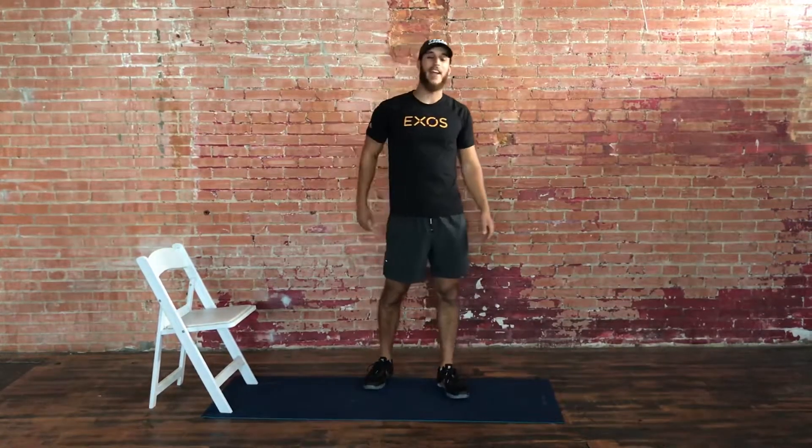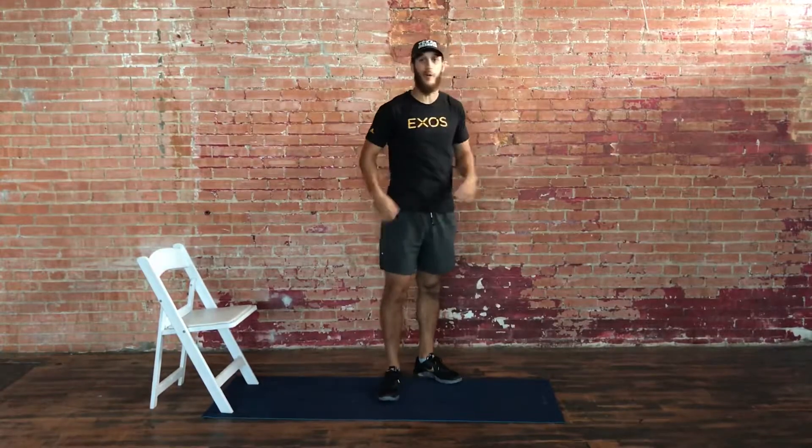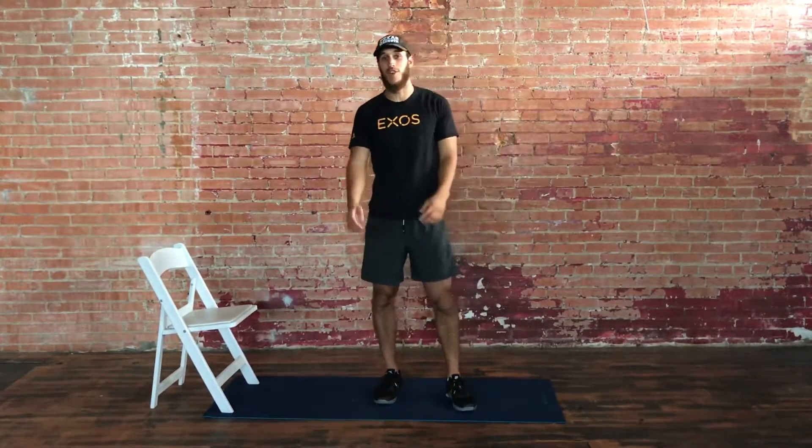What's up guys? Welcome back. I'm in a new location. I love it. I like the brick wall — a lot more robust. I still like my garage, but we upgraded because that's what we do.